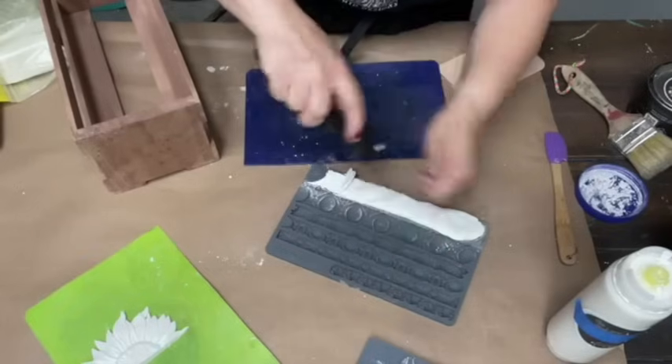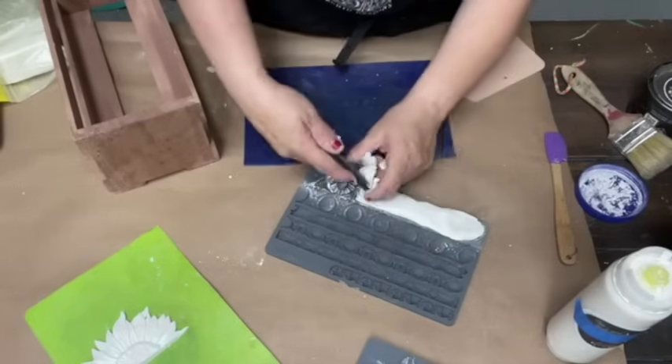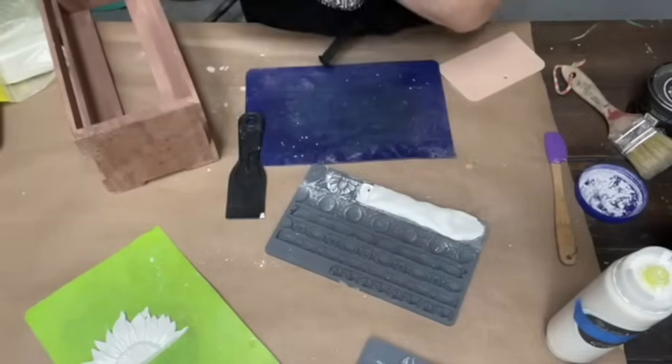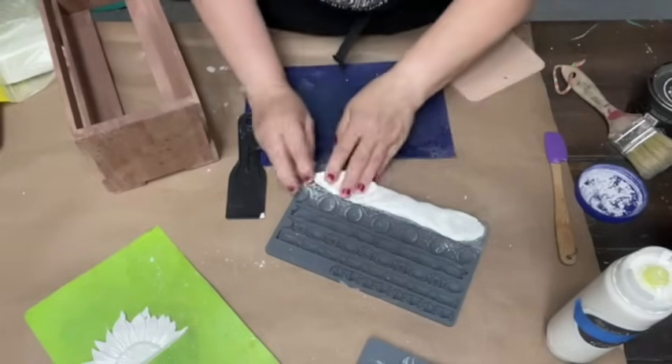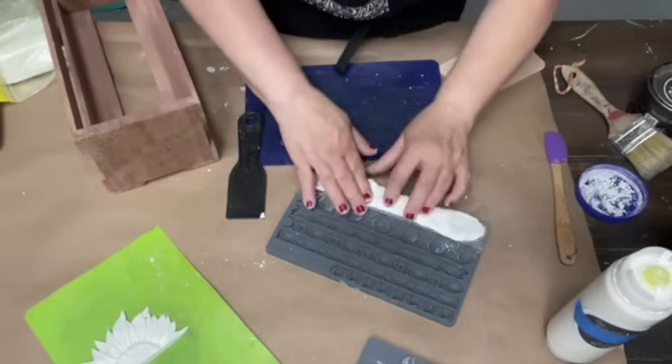I put a little cornstarch down in there. This is the new one — both of these are new molds.